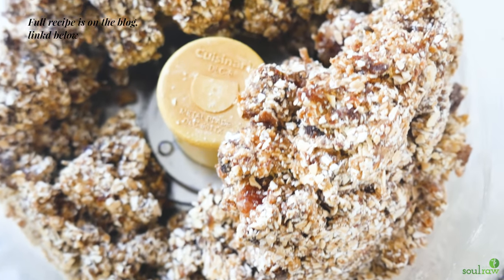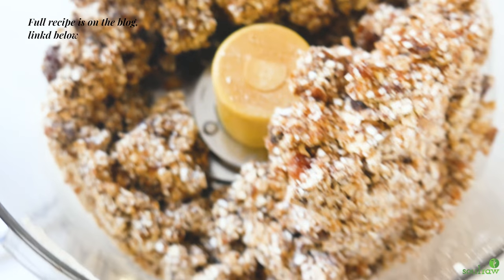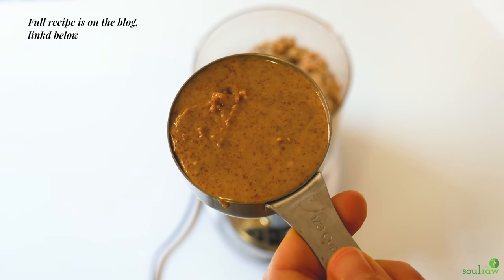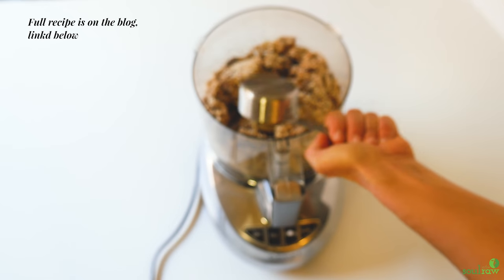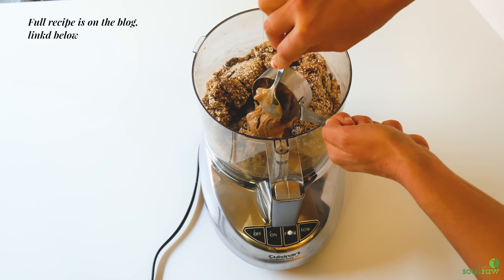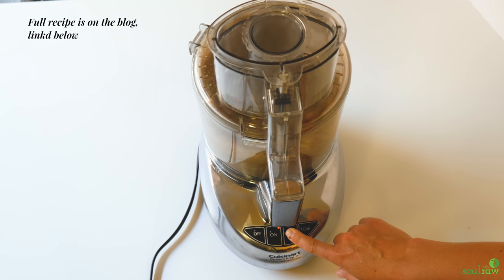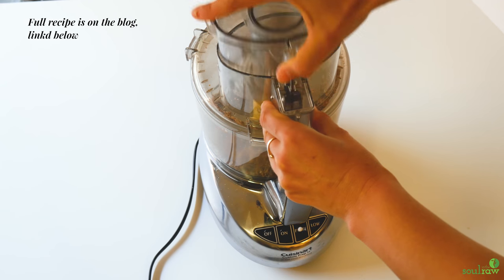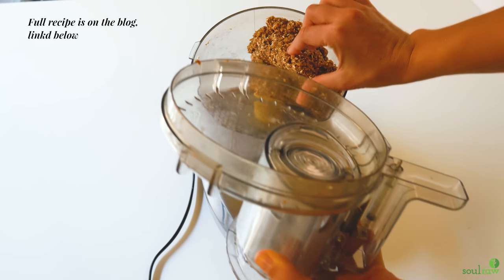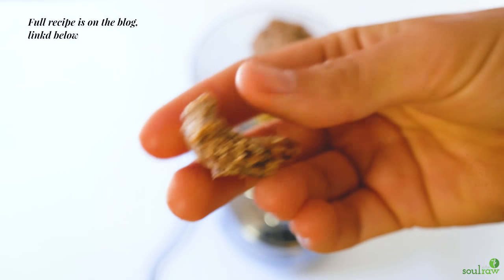This stuff is actually so good — you can eat it as a cookie, it's that yummy. The last thing we're going to add is almond butter, which makes the crust so much softer than any other crust I've done. I use a little teaspoon to get it out of the measuring cup because it's a nightmare. Process a few more times until you get a soft, sticky consistency that sticks together easily.